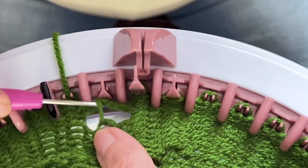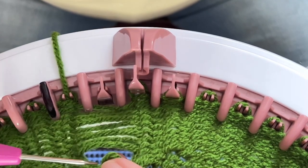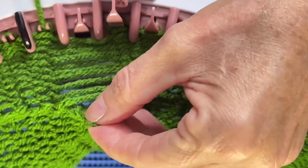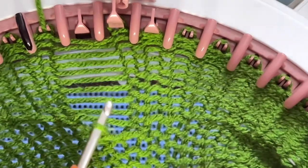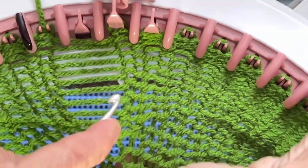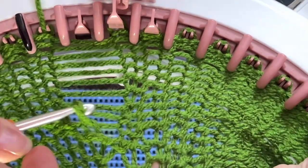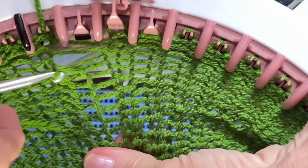Count as you unpick: one, two, three, four, five, six, seven, eight, nine, ten — then put your hook in that little loop, that eleventh loop, so you don't unpick further. Put your crochet hook in from the bottom coming up, grab that very first straight bar and put it through the loop on your hook — that's one. Then grab the next straight bar and put it through — two, three, four, five, six, seven, eight, nine.